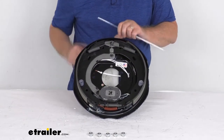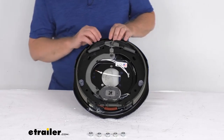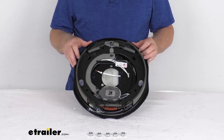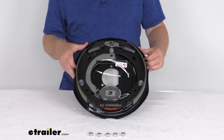The weight capacity on this assembly is 3,000 pounds, so when used with one on the other side of the axle it will meet the 6,000 pound axle rating. These require the use of 12 inch brake drums and fit a wheel size of 14 and a half inch diameter up to 16 inch diameter.